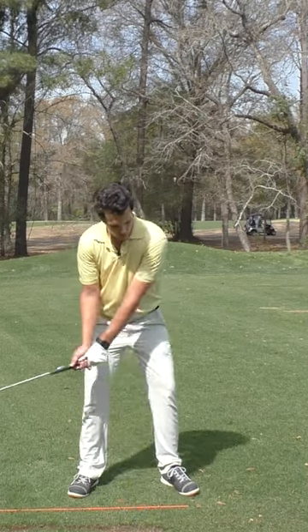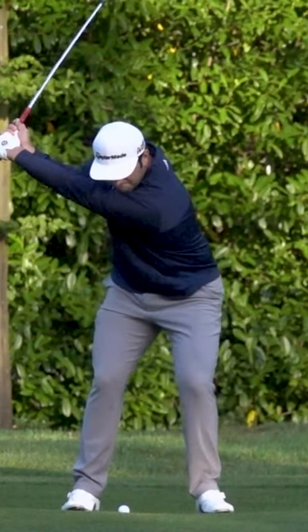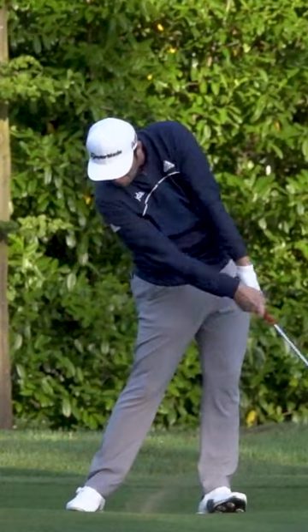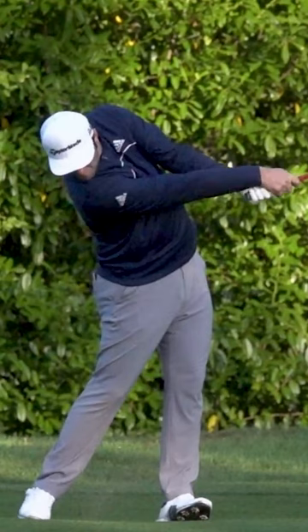When he gets through impact, you see both arms fully extended. They go from this position here where this arm is bent, storing a ton of power — look at the gorilla glue, it's right here, bent and loaded. By the time he gets through impact, it's all unloaded. It's like an explosion of power.